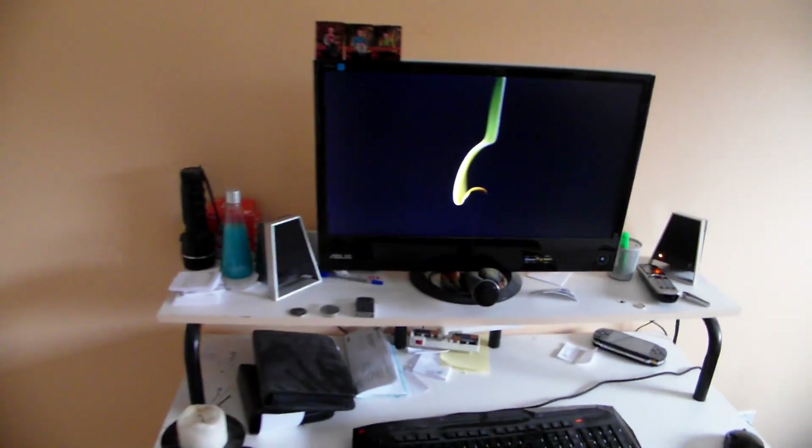I'm renovating my bathroom, so that's why I'm kind of not able to post a lot of things recently. Here's my super computer and my little setup for when I want to play online.